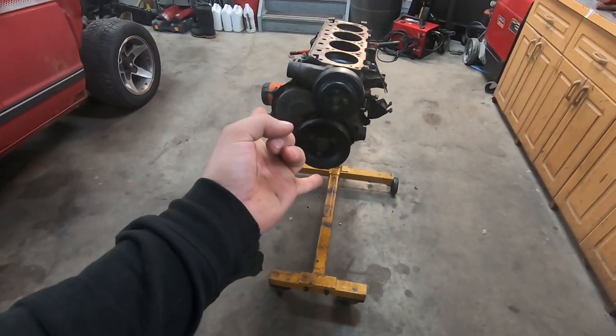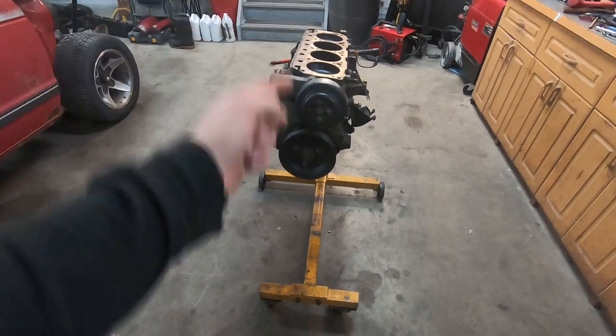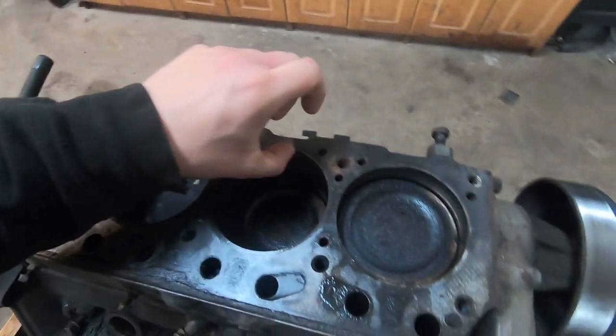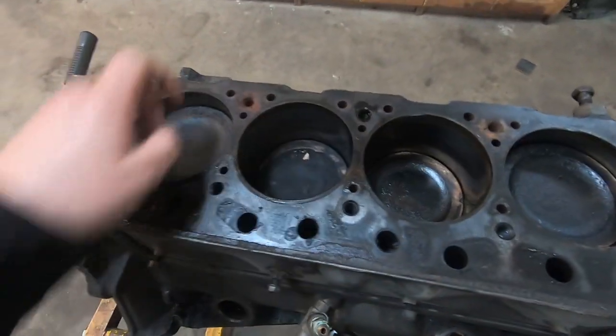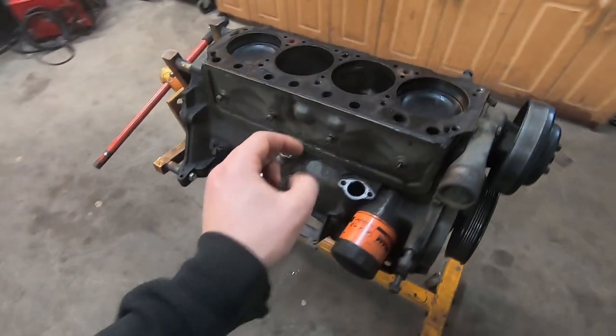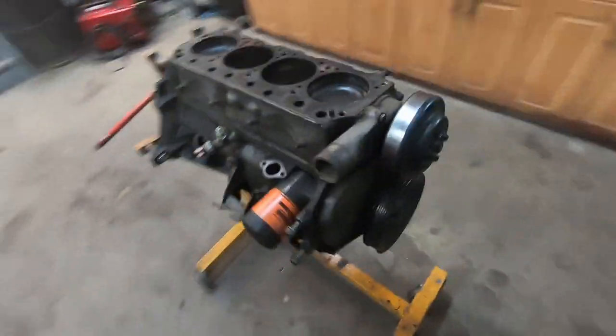I'm just gonna flip it over. Take probably piston two out because that's the one that has the most wear on the cylinder, just to see how she's doing. We'll check the rod bearings and the crank while we're down there too. Let's get this thing over.